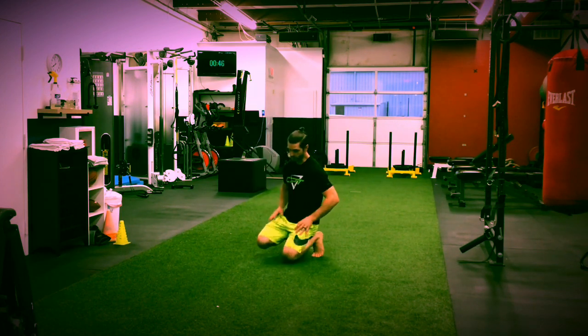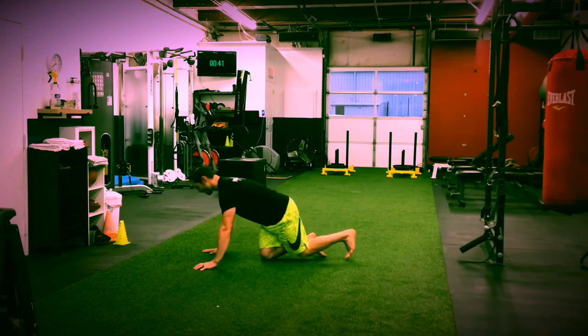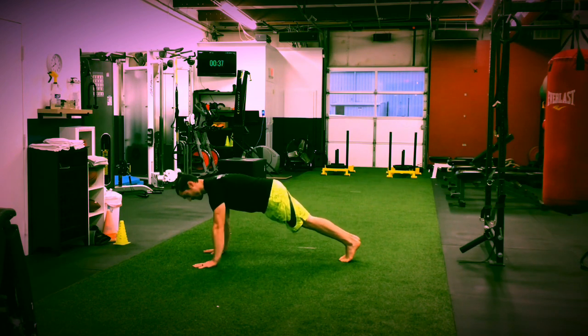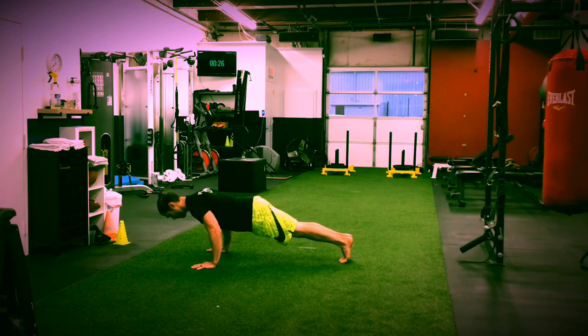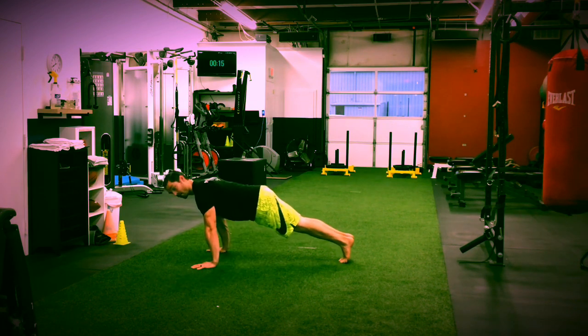Next one: push-up. Hands just outside shoulder width — I don't want to see this. Nice up, tighten that core. So for the push-up, same thing: it's going to be a 5-second lowering and then a 5- to 10-second hold at the bottom, depending on what you can do. We're going to come up best we can.